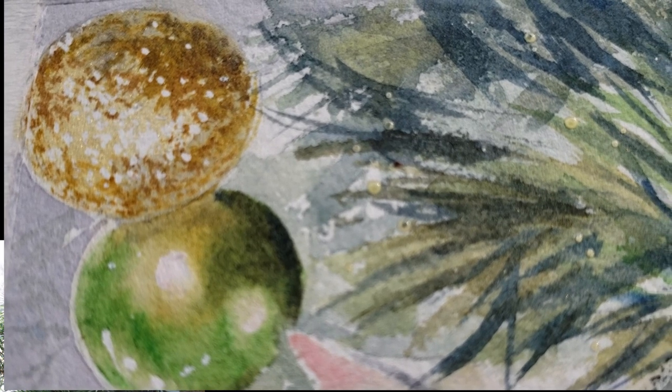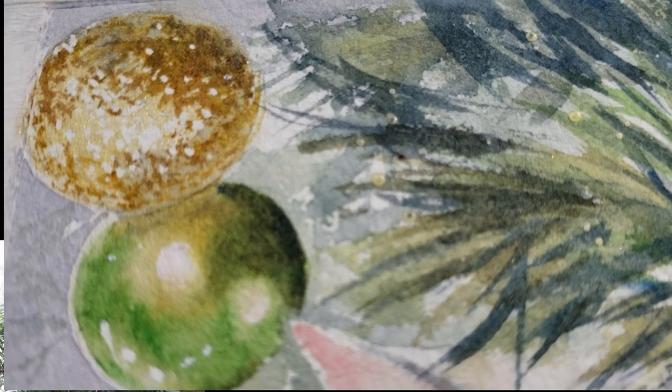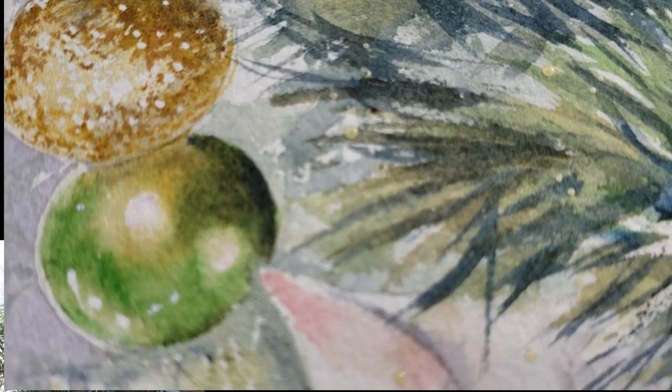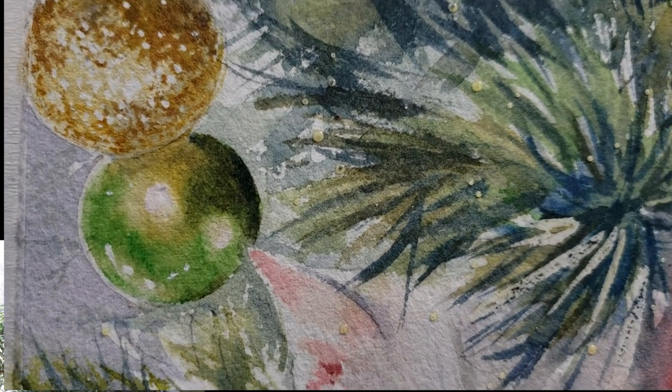By the way, at the time of this taping this painting is not done — story of my life. But the ornaments are pretty much done so I thought I could at least show you how I did them, so let's get started.